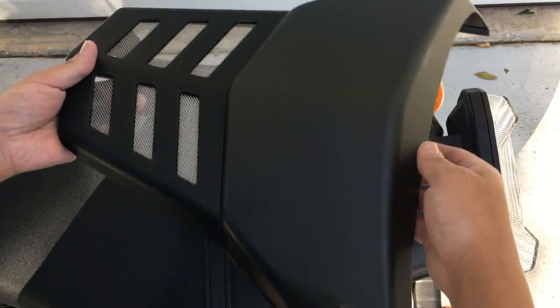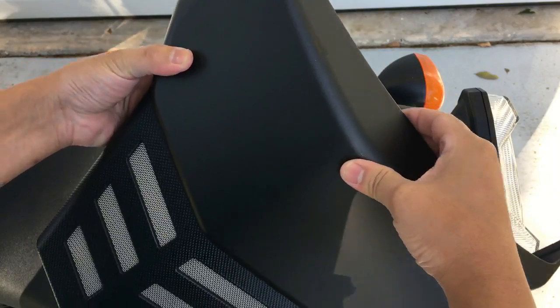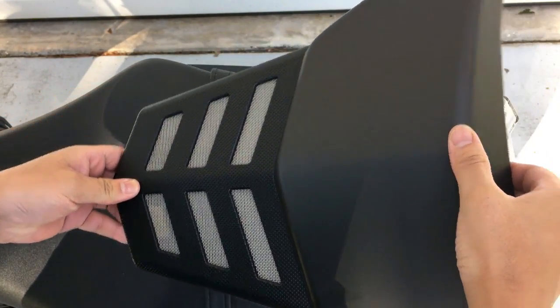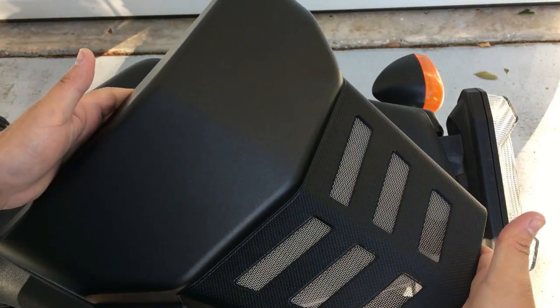If you guys want a little perspective on what this thing is actually made of — it's plastic. It's actually not very flexible plastic, it's kind of hard. If you think of something that's on a fairing, this is the same deal. Made by Yamaha, sold by Yamaha.